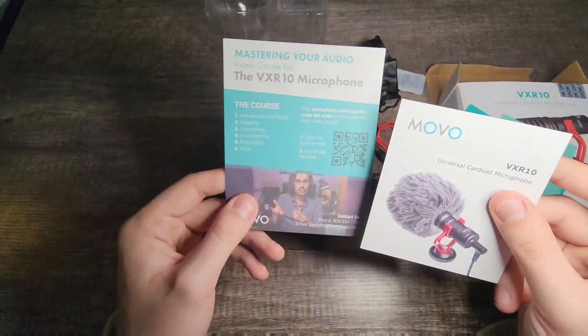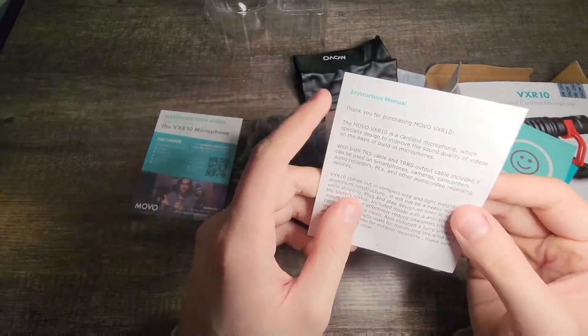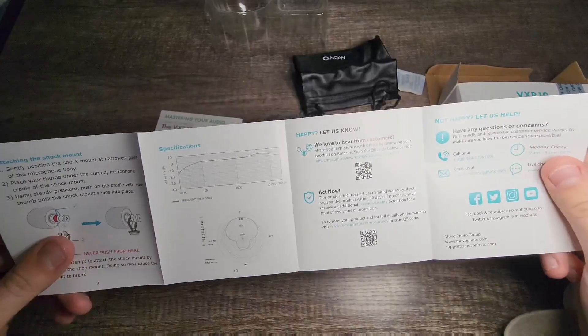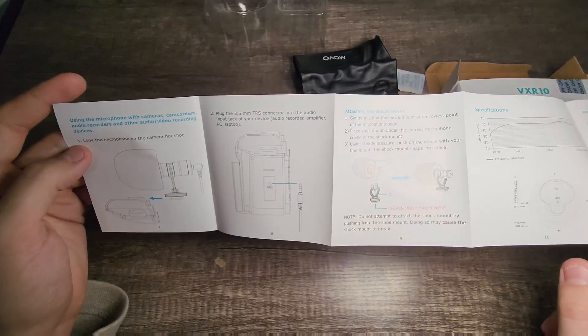These are pretty much just the instruction manuals, going over how to do it. Looks like they have a master your audio video course that you can watch. The instructions go over everything you need to know to get started — it's all pretty basic stuff.